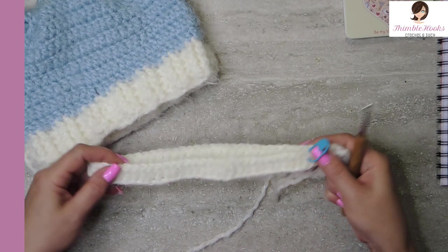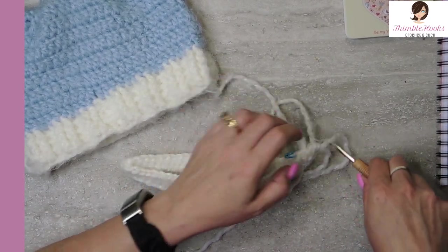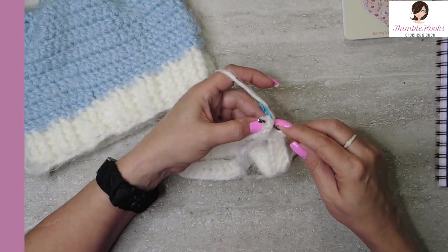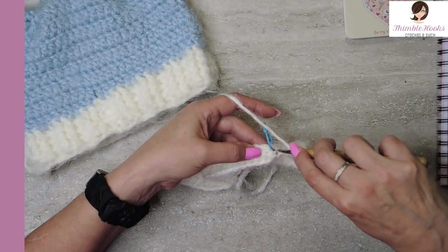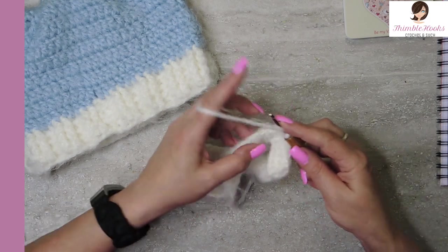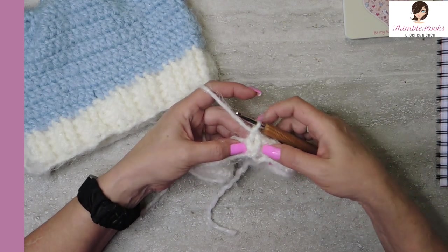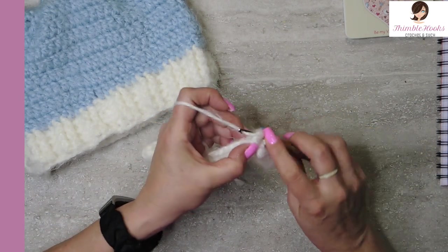There's our first round. Now we're going to start doing the ribbing — we have three rows of ribbing and this is a really easy, super easy peasy pattern. We met up with our stitch marker. In this stitch right here we're going to do a front post double crochet, so we aren't going to work in the top of the stitch — we're going to work in the front with the front post double crochet. We'll do that one more time in the next stitch — two front post double crochets. And now we're going to go into the back and do two back post double crochets.